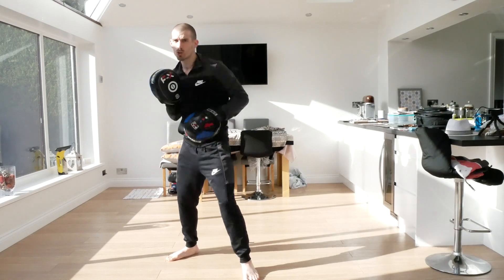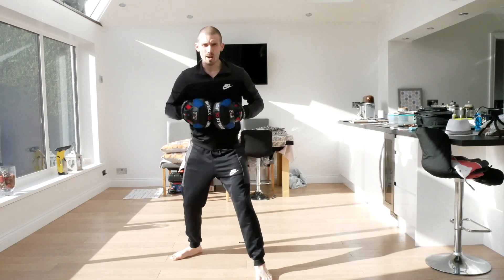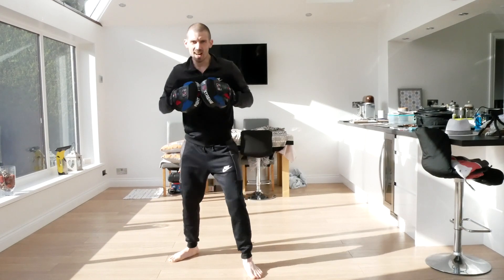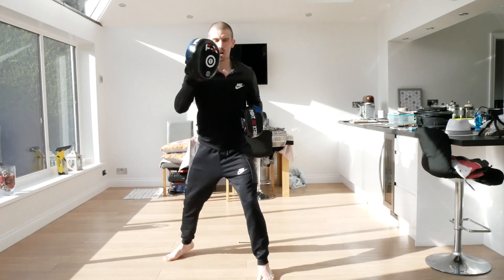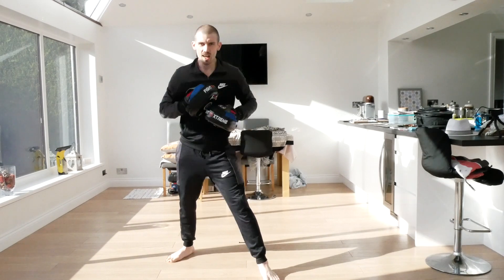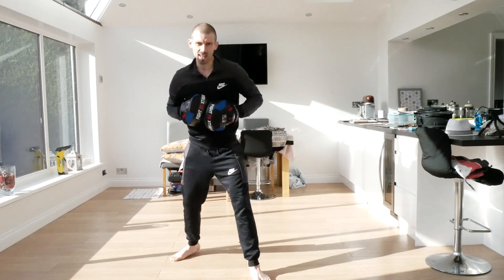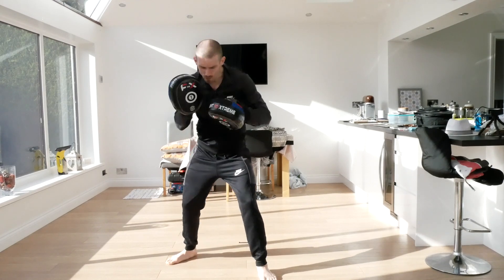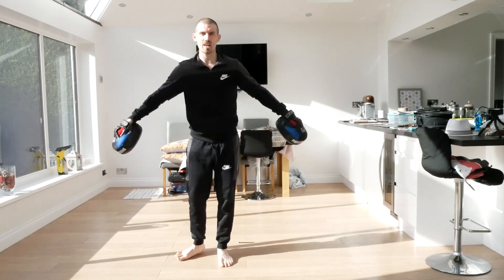This time now we're going to go jab, cross, slip, slip, roll, straight, hook, straight. One, two, slip, slip, roll, straight, hook, straight. And again. One more time, a bit faster - one, two, roll, straight, hook, straight. Six punches - one, two, three, four, five, six. Now uppercut, hook, straight - one, two, three. Four uppercuts fast - one, two, three, four. And again, and rest.